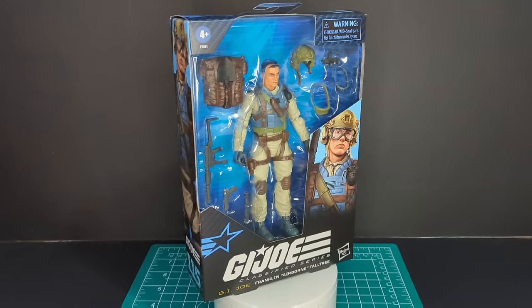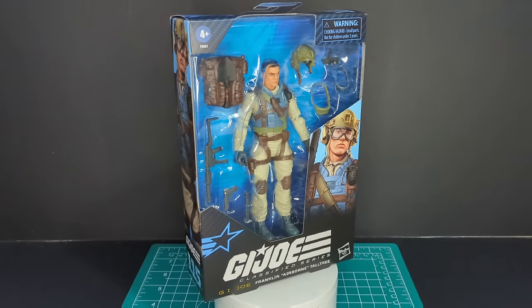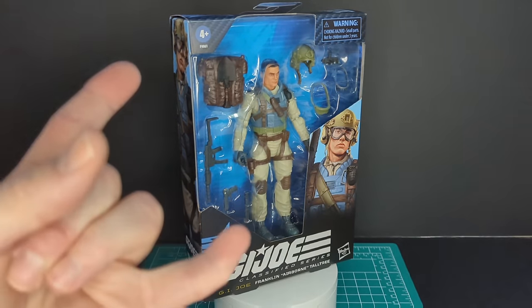Welcome back to another Ratface 44 Reviews. My name is James and today we have G.I. Joe Classified Series Airborne. So let's get this started!